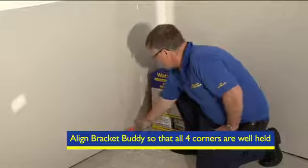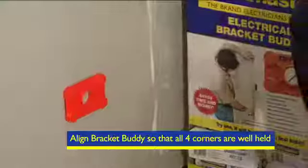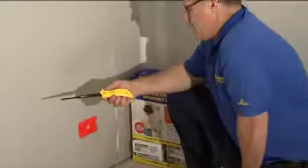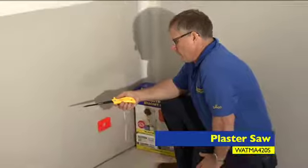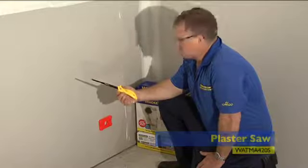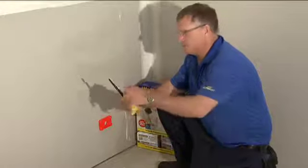Now if you go past it, the Bracket Buddy will fall off. So now we have the hole in the middle of the Bracket Buddy and we're going to take the Wattmaster MA420S wall plaster saw. Wattmaster has about half a dozen wall plaster saws but this is the best plaster saw.